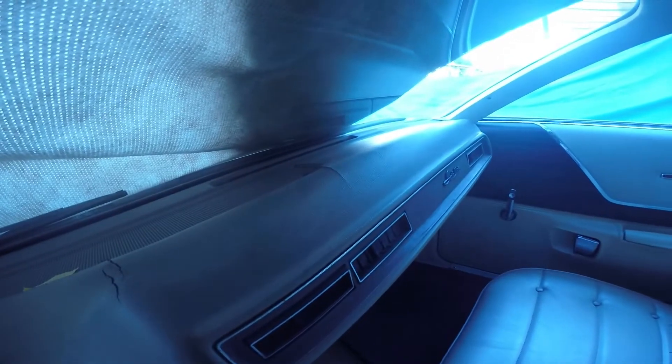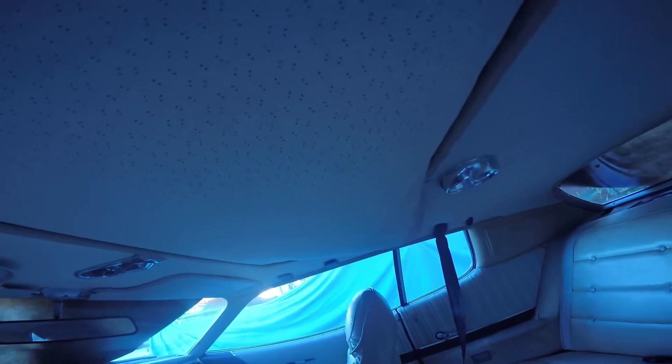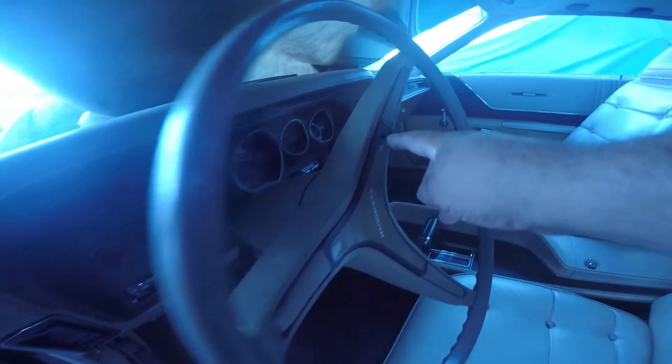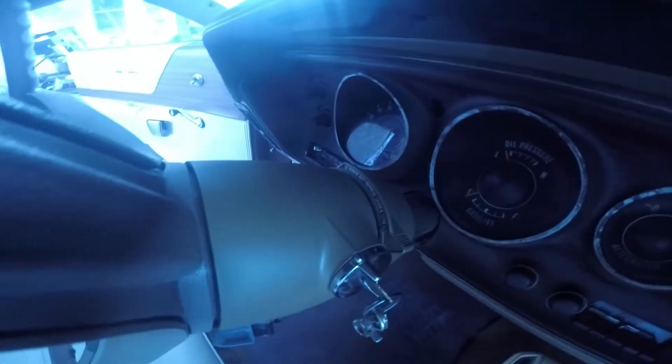There are a couple slight cracks on the dash, but for its age it's actually in very good condition. I changed the carpet about five years ago. It is a factory sunroof car — I'm gonna get the headliner piece fixed. That little tab broke, so I'll take that off and put the new one on. It is a factory console with no shifter on the column.